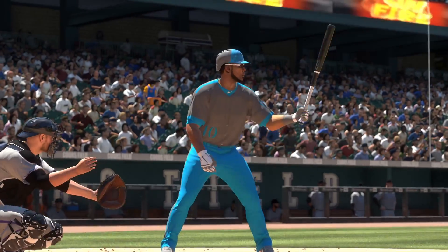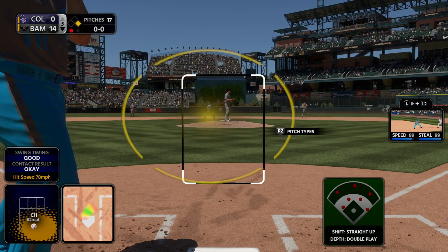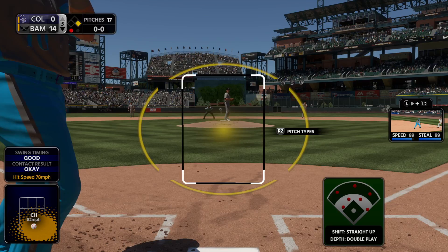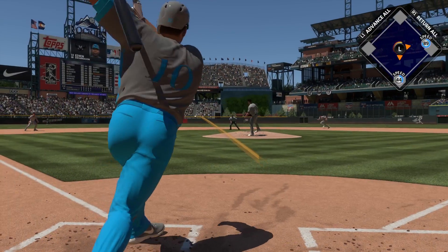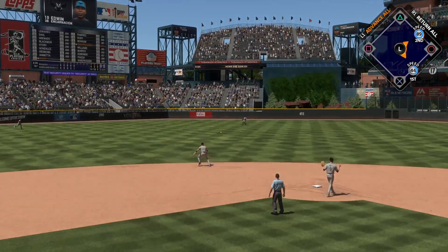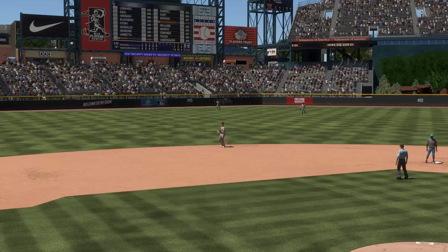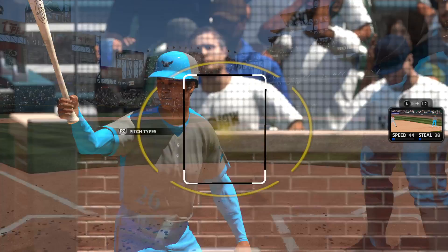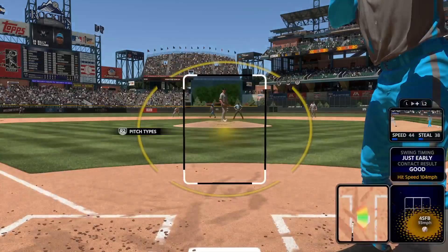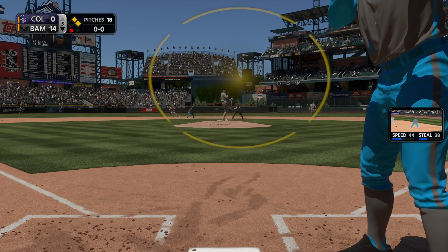Edwin Encarnacion now — he's working at a one-for-two in games so far. Here comes the first pitch: line drive into center field, base hit! Into the box now, Billy Williams — he launched one over the wall back in the opening frame. First hit of the event.